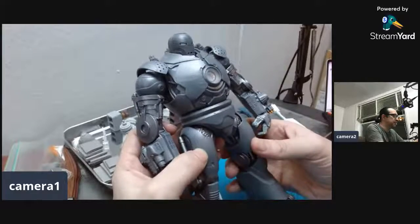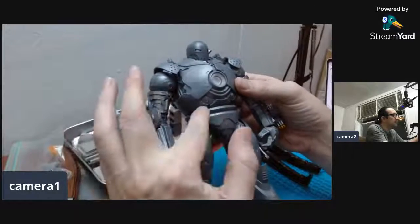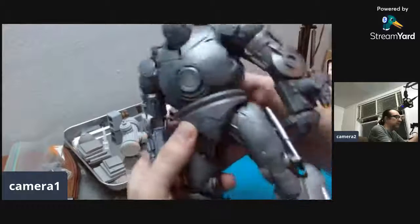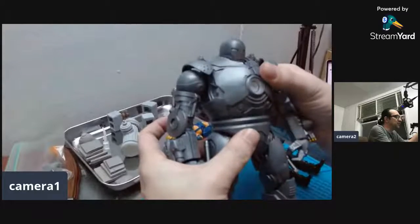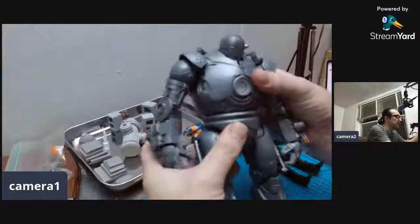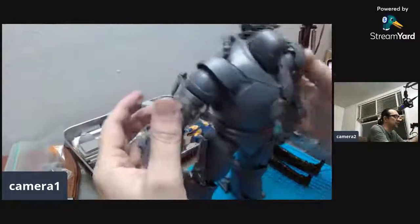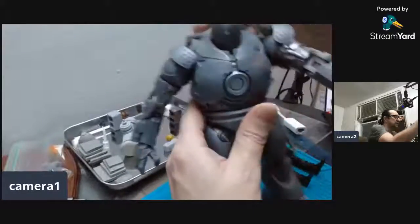What I really like about this figure is that the sculptor, the designer, gave it a what I call a 'crunch joint' right here. As you can see it can really go in at that angle. To be honest, that's one of my favorite joints in the figure, because if you can do that it also can do sideways. With that kind of articulation at the torso you can really pose it really well.